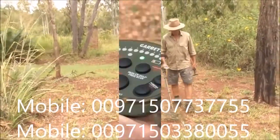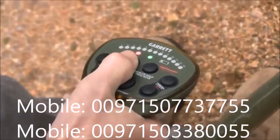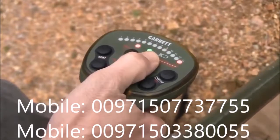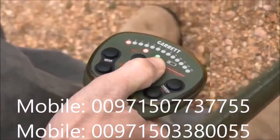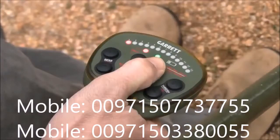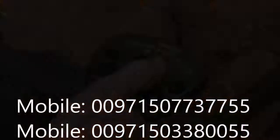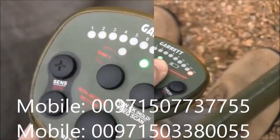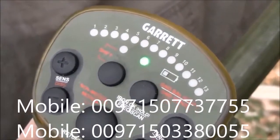To change the ground track setting, press and release the shift button to access secondary controls. Repeatedly press the ground track button to step through the four settings. Off is indicated by LED 1, slow is indicated by LED 5, medium by LED 9, and fast by LED 13.